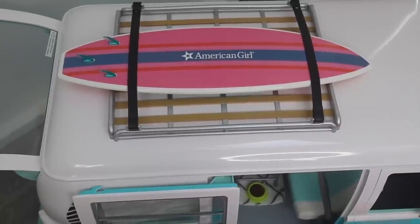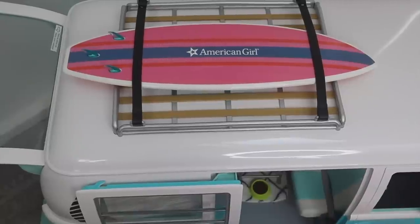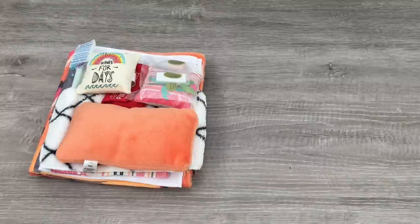Here we have the compartment for the surfboard — it's actually located on top of the van, and there's a strap on either side so it stays in place. Let's go ahead and take a look at some of the accessories included in the set. There are so many detailed accessories — there's food items, there's also items for the kitchen as well.